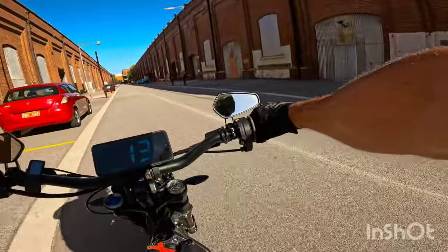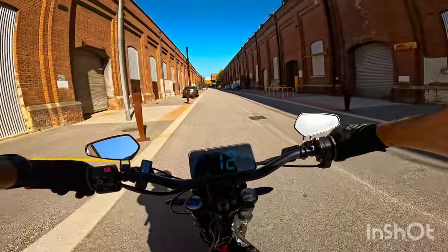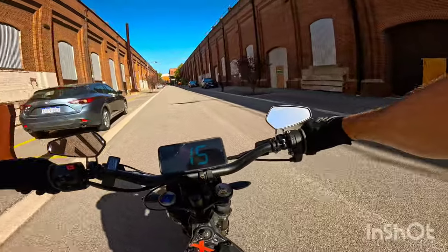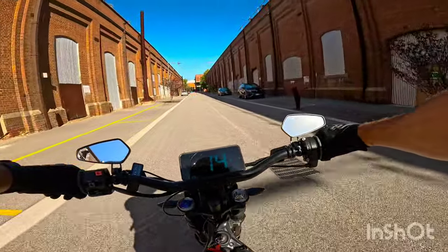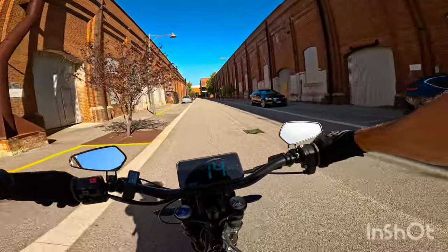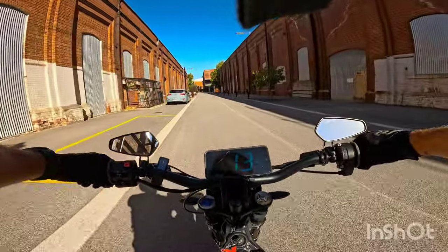Still a lot better than the 17s I was running.